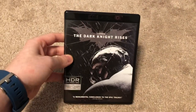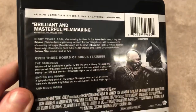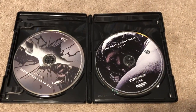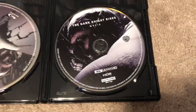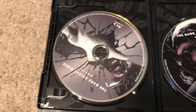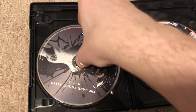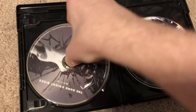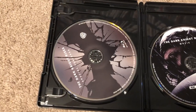And finally, here is the Dark Knight Rises. This one also comes with a code — not sure why Batman Begins did not come with a code, but not a big deal. There's the code for Dark Knight Rises. Here is the 4K disc, here is the Blu-ray of the movie, and then underneath that we have the special features on Blu-ray.